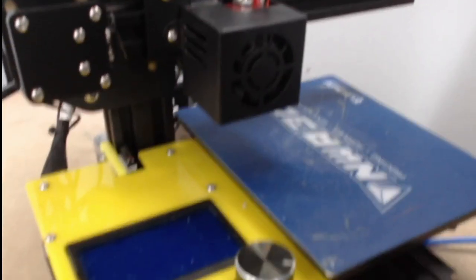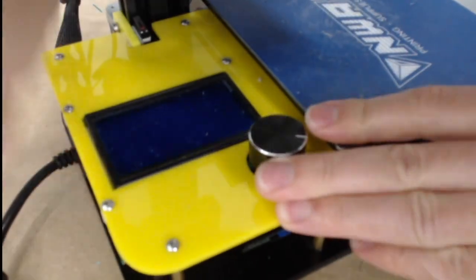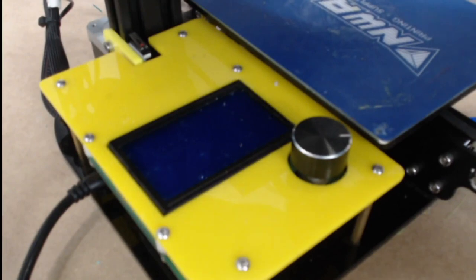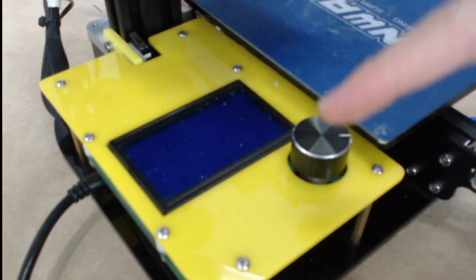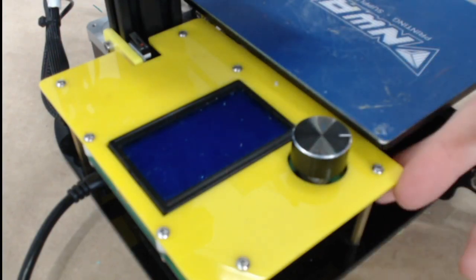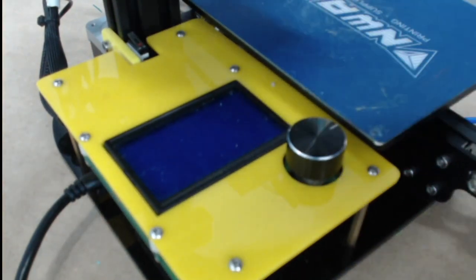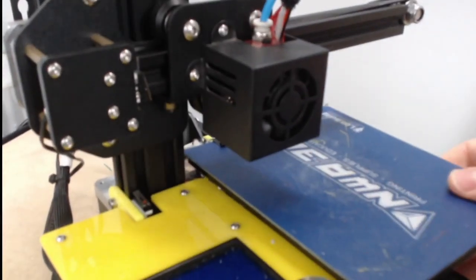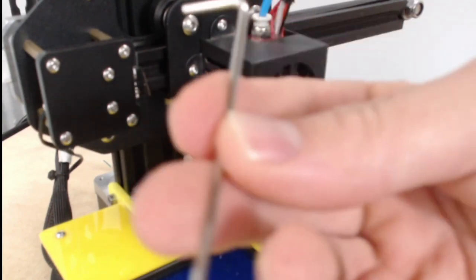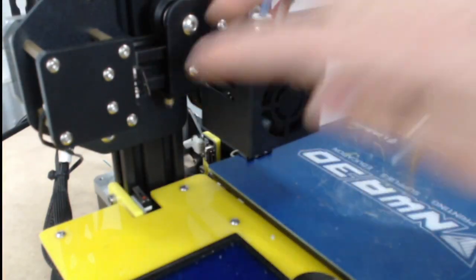First, we want to plug in and heat up our printer to remove any filament that might be in it. Once we've removed all filament, we're ready for the next step: unplugging our printer. Then we're going to use our 2 millimeter Allen wrench to take the fan cover off using these two bolts right here.